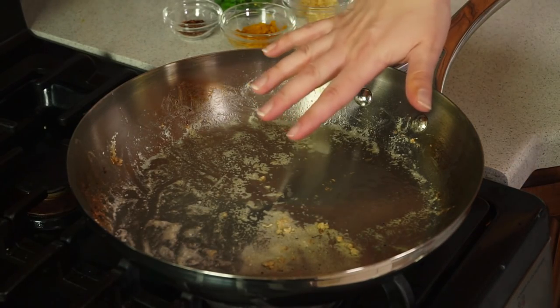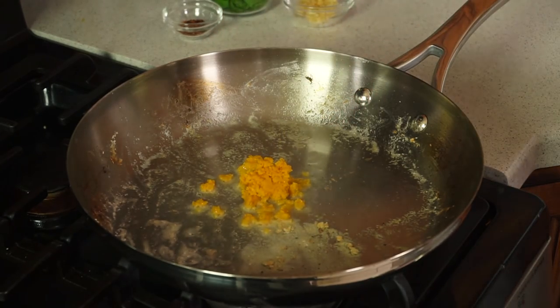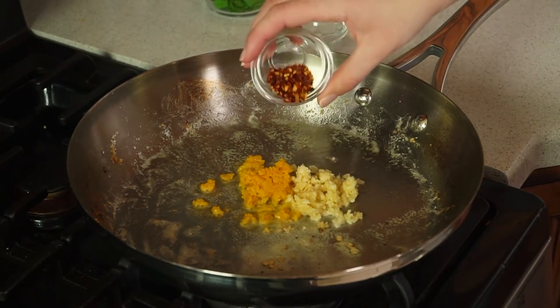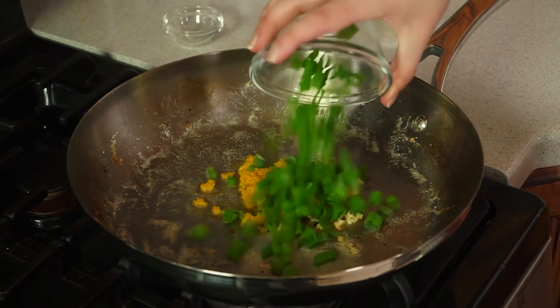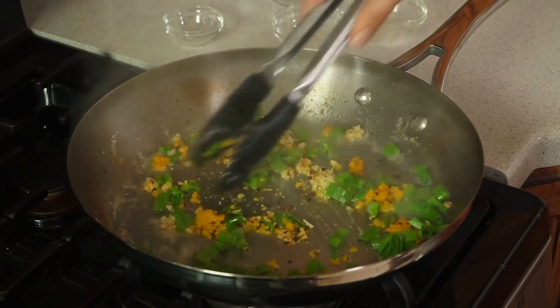There should still be a little bit of oil left in the pan. If not, add in about 1 tablespoon more. Then we'll add in 1 tablespoon of orange peel, or orange zest, 4 cloves of crushed garlic, 1/2 teaspoon of crushed red pepper flakes for a little heat, and about 1 cup of sliced green onions. We'll sauté this real quick just for about a minute — you don't want to go much longer than a minute or your garlic will burn.